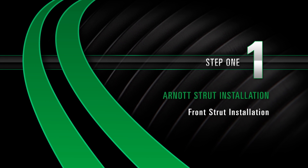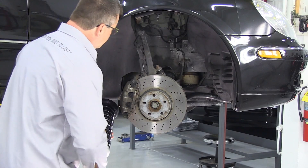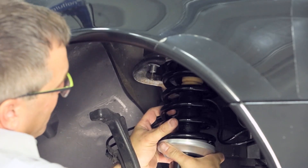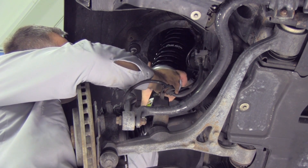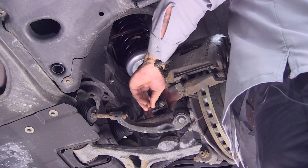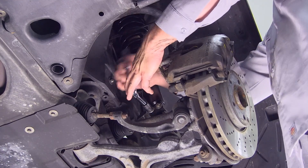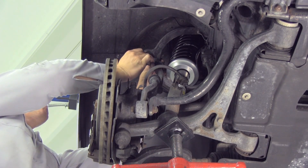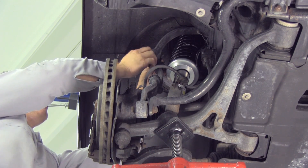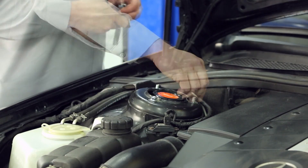Install. Step 1: Front strut installation. Install the new strut. Install the two bolts that connect the strut to the lower bracket. Reconnect the ball arm joint to the spindle assembly. Install the top three mounting bolts.